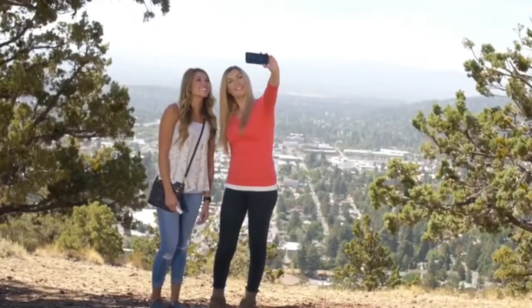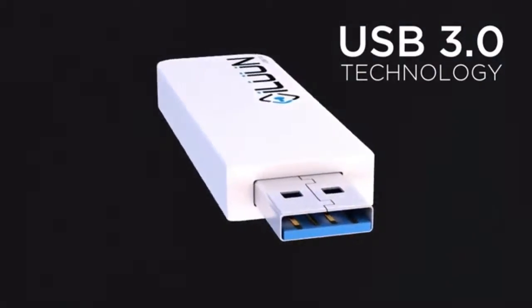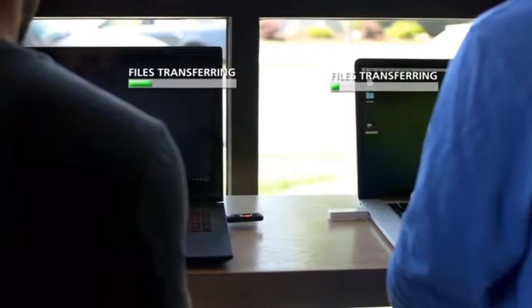You no longer have to face the ultimatum of deleting your favorite pictures and videos in order to make space for new ones — so you can take selfies till your heart's content. And if that wasn't enough, we implemented USB 3.0 technology for improved power consumption, security, and most importantly, speed.